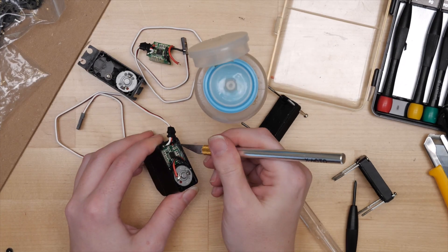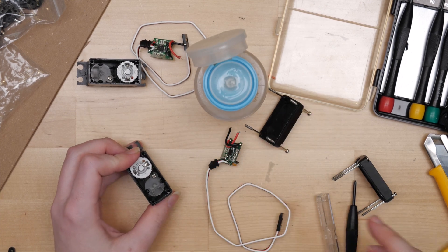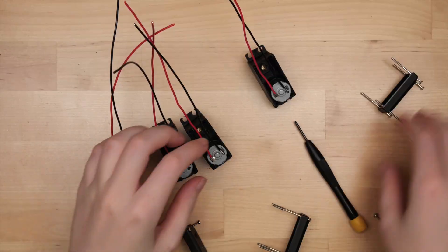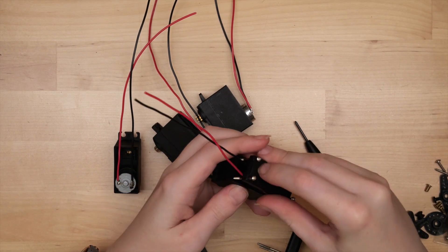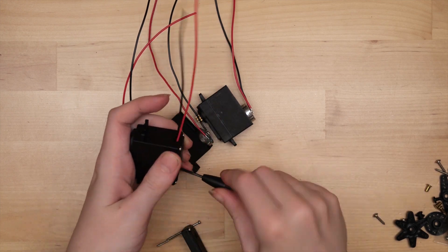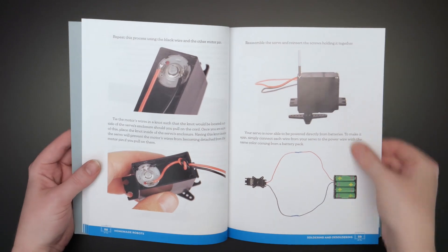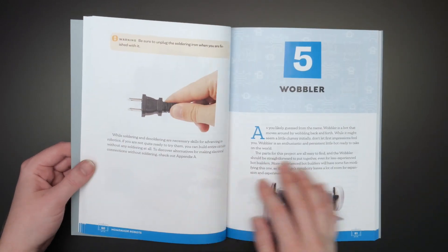After removing the control boards, these servos become just geared DC motors, capable of producing a lot of torque for their size, eliminating the need for a microcontroller or coding of any kind. You'll learn the basics of soldering and how to make this simple modification to the motors yourself, then apply them in 10 fun bots.